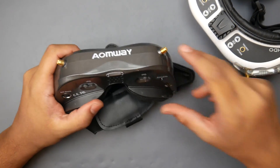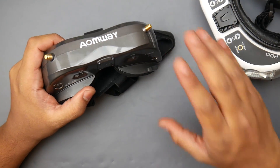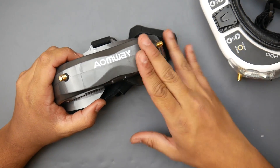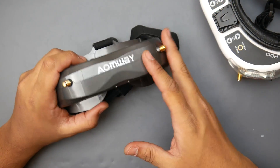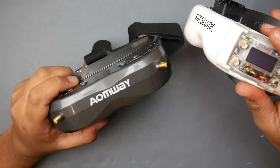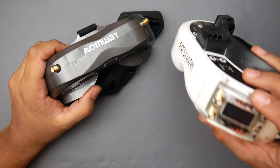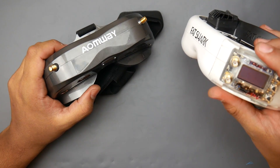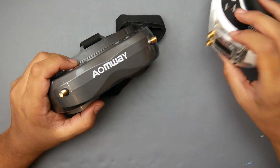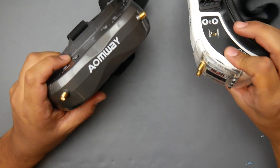It's $380 and has essentially the same features as the Fat Shark and the EV200s, except that the internal receivers cannot be replaced — you're stuck with the defaults, which I believe are RX 5808s. So it's almost identical to every module on the market. However, with Fat Shark goggles you get more functionality and upgradability. You can swap in 1.3 GHz or 2.4 GHz modules. With the IonWave V2s, you're stuck with 5.8 GHz.